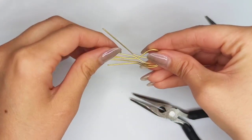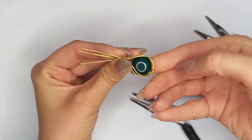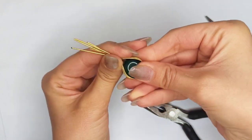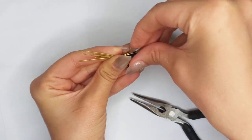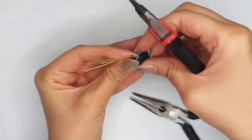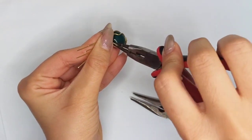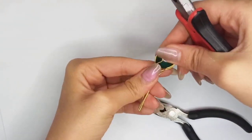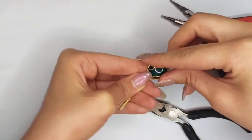If the wire loses its shape at other places, just correct them too. Then put the stone in and we see the bent area prevents the stone from falling down. We need to continue that at the top — separate one of those strands above and with round nose pliers, keep the wire and rotate your wrist to make a bend. Make some adjustments to achieve a symmetrical shape.